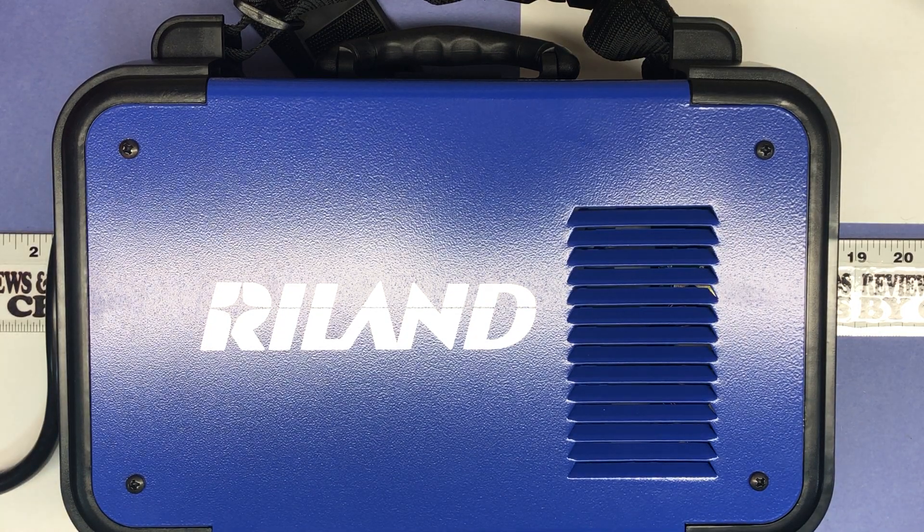Chris here — got a big tool this time, something new, something I've always wanted to explore but haven't had the chance to. This was on sale for $180, which I decided was worth giving it a shot. What we're looking at here is a little arc welder by the brand Ryland.